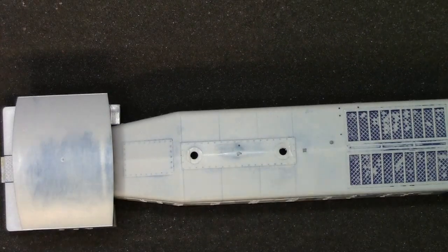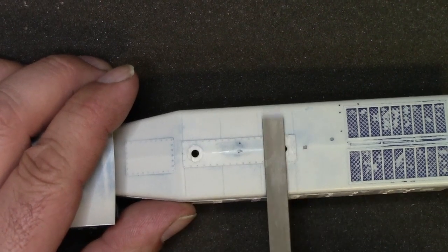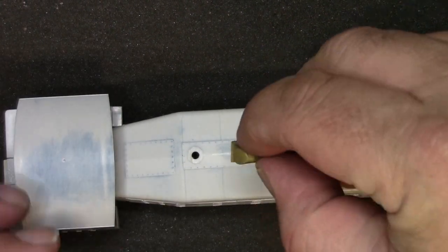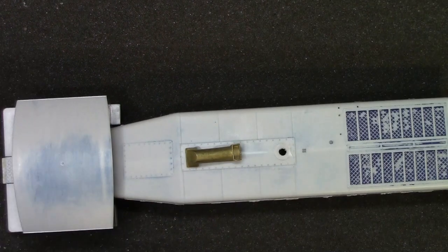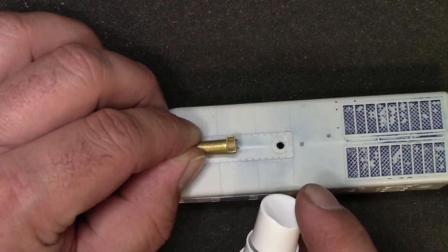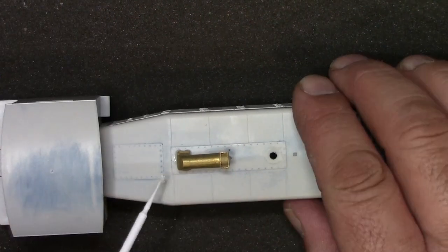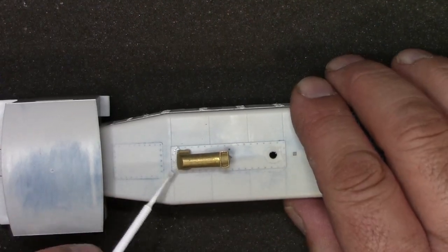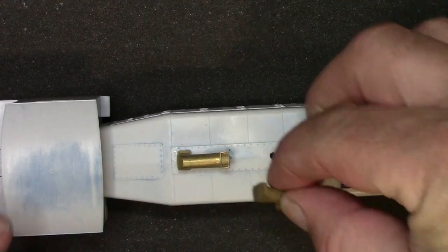First thing we're going to do is take — as you can see, I've got the old exhaust stacks already cut off — we're just going to file the holes, or the area where the old ones were, flat. I'm using CA as an adhesive. I've already applied some to the base of the casting, and then I'm going to use a little bit of accelerant, spray that on there, and use a little brush with a little extra on it to get some extra accelerant under to help hold it in place.